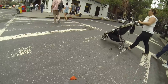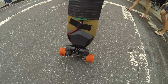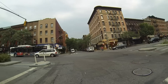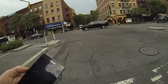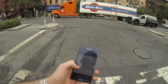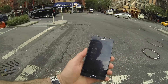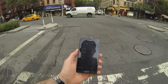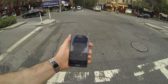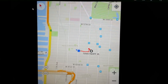It seems to be holding well. Let's check into the GPS, see what it shows. Yeah, we're good — it's recording. I think the speed is not accurate, but it's good for now. I only need to find out the distance and time.